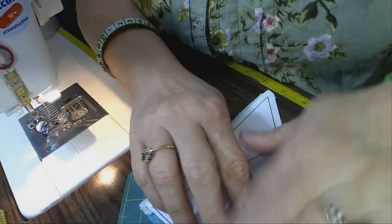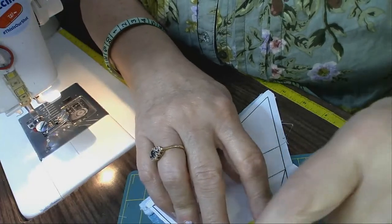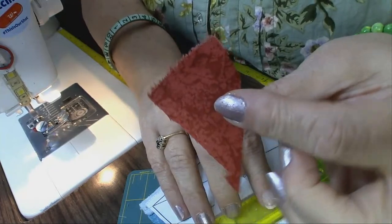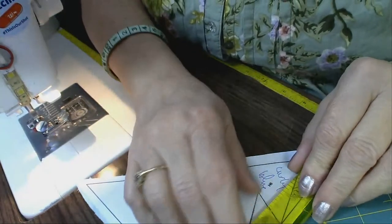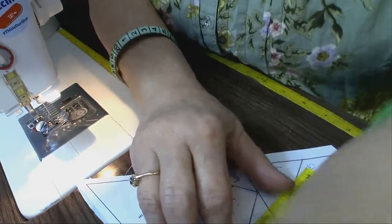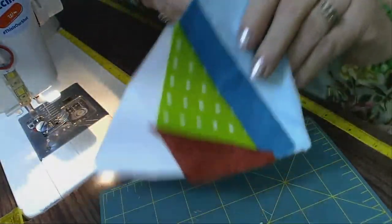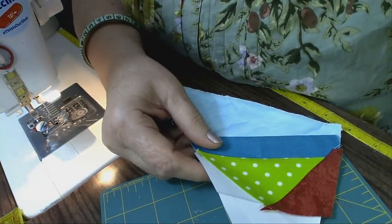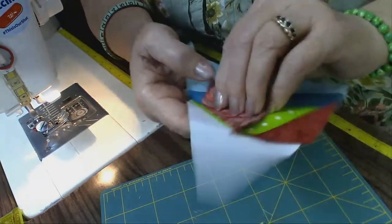I fold on this sewing line and then cut the excess off. A piece like this I'll save for my crumb pile, because I am working on a crumb quilt as well. Now I've come this far, and you can see it goes along pretty quickly as long as you know the fabrics that you're using.